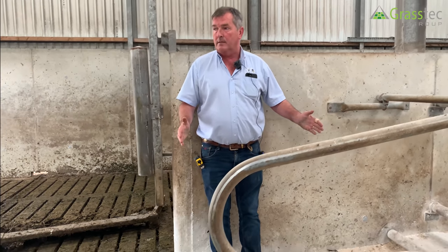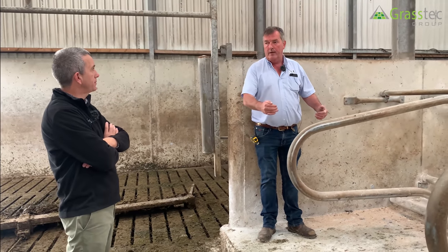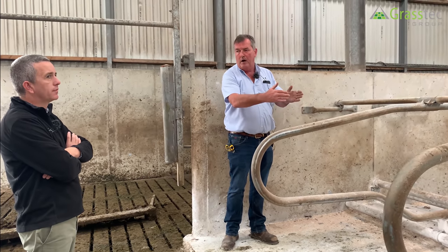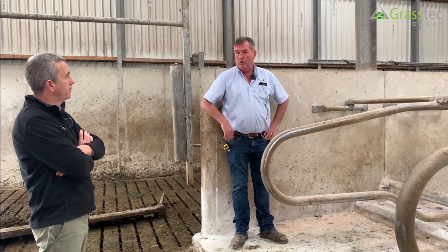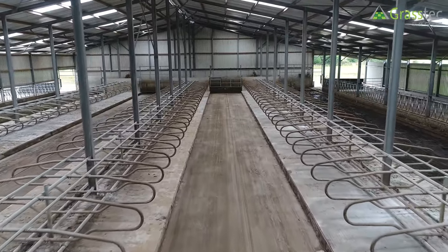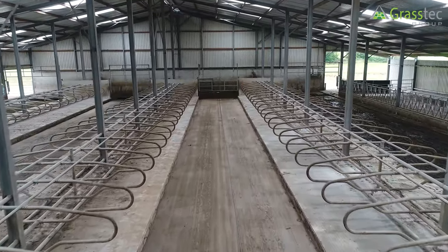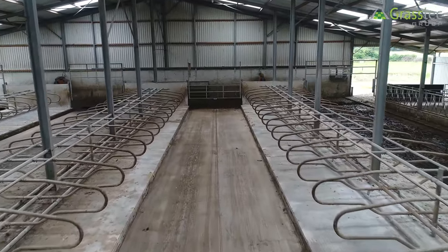The longer the shed, the better chance you have of creating flexibility — pulling back an inch or shoving forward an inch. As the length increases, you have more options. In a six-bay shed you might get 17 or 33 spaces instead of 32. Regarding the double bed width of 14 foot, they would go back to 13 foot 6 if tight for space, but 14 foot is more than adequate.